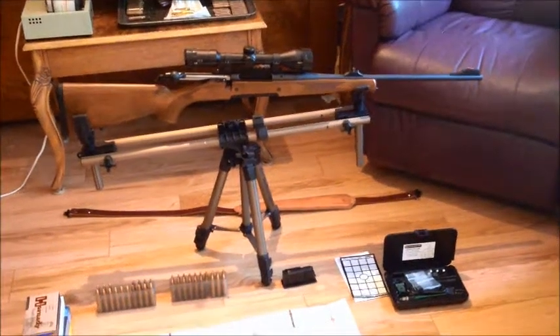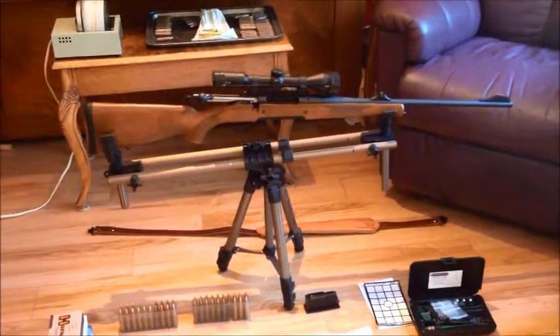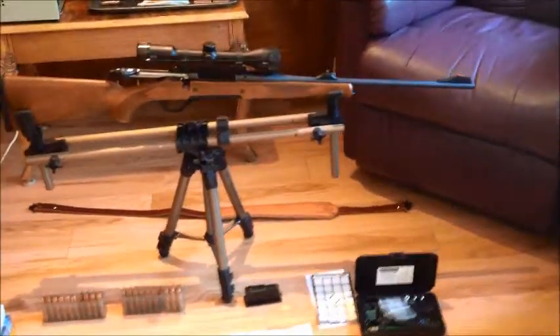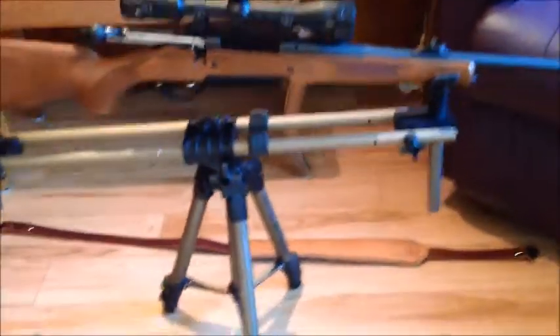Hey all, I have an update on the Hainal Jaeger 10 in .308 — an accuracy update. I promised I was going to do that once I threw a scope on it. I did take my Cabela's Boresighter kit and boresighted it in the basement, just by shining it from one side of the basement to the other, just to get the basics.